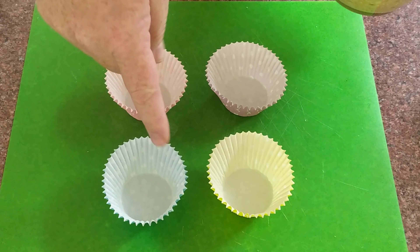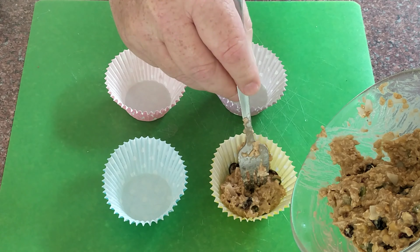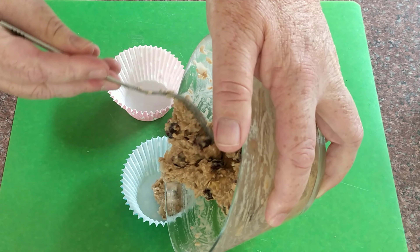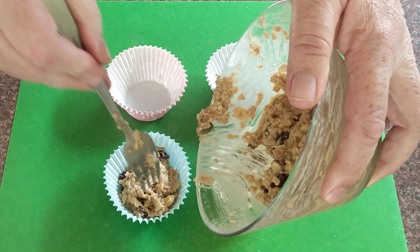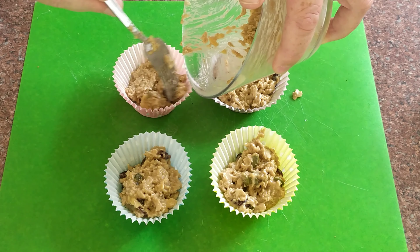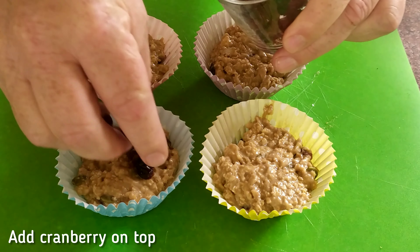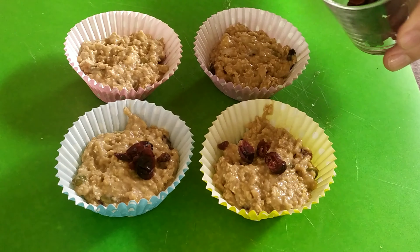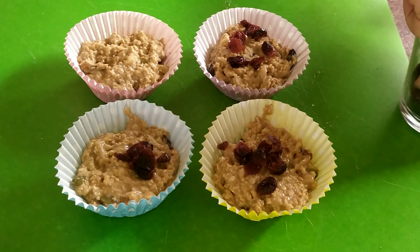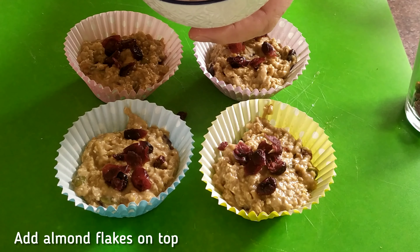We've got our little muffin tray, so now we'll go ahead and fill them up — look at that, make sure you get them all beautifully filled, just like that. Fill them all up with all that goodness. I can already taste it now. Now we want to put a couple of the toppings on each one — around the top, breaking them up a bit, for that extra beautiful flavor. A couple of cranberries on each.